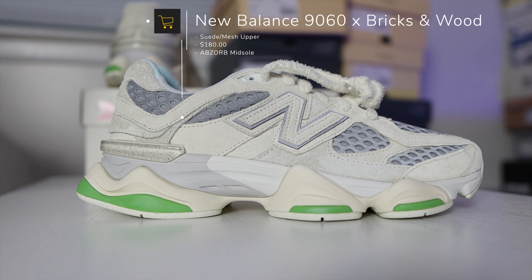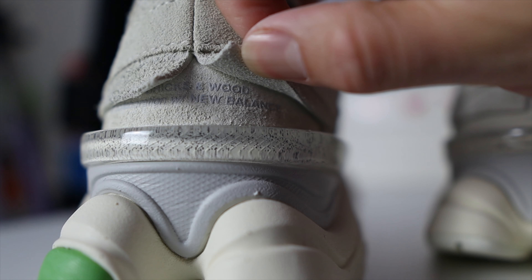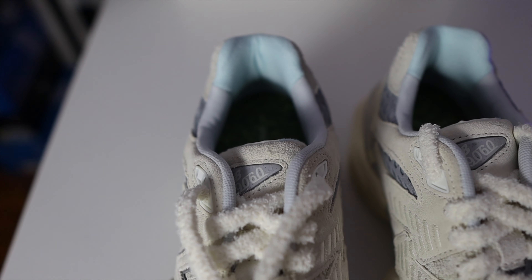In this video, I'm going to be talking about the New Balance 9060 in collaboration with Bricks and Wood. I was able to pick up this pair on January 20th, 2023, for a retail price of $180.